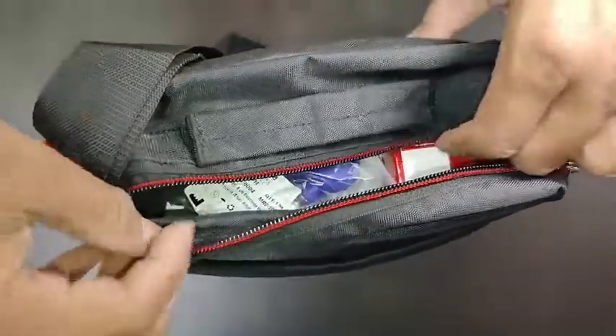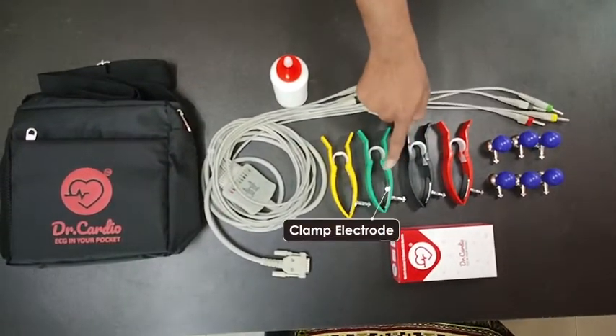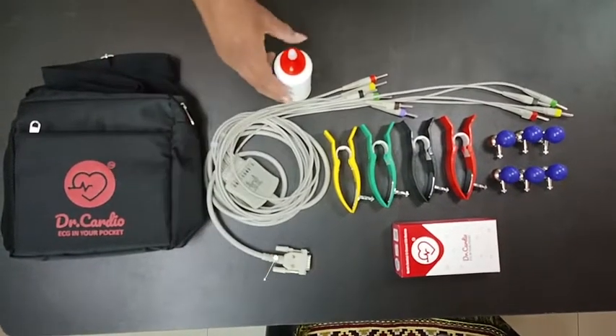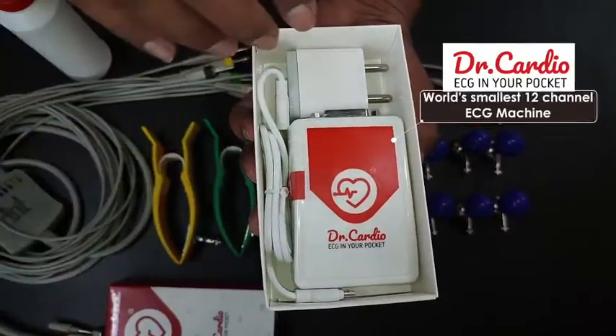When you purchase a Dr.Cardio 12 channel ECG machine, you receive the 12-lead portable Bluetooth ECG machine from Dr.Cardio, a 10-lead standard ECG cable set, 6 ECG chest electrodes, 4 limb clamps, a charging cable, a charger, and a user manual.